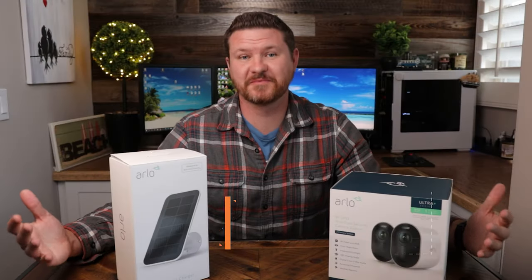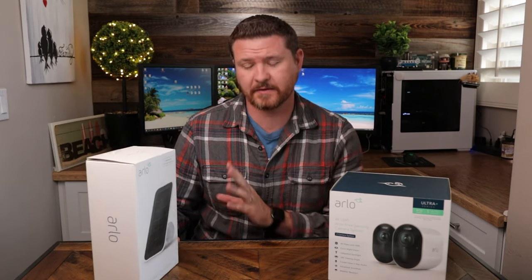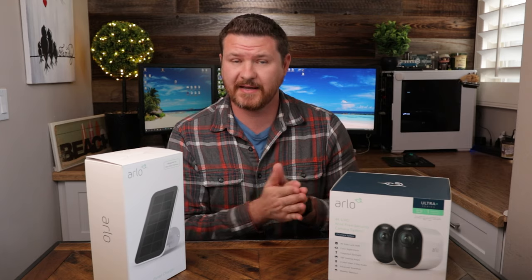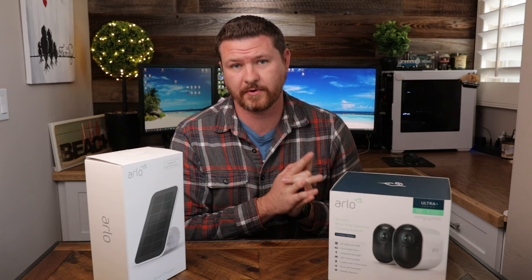My name is Steve from the channel Steve Does and I want to thank you for joining me here at reviews.org. Now Arlo does have two different versions of the solar panel. In today's video, we are actually just going to be covering the one with the magnetic connection, which is currently only for the Ultra and the Pro 3 cameras.